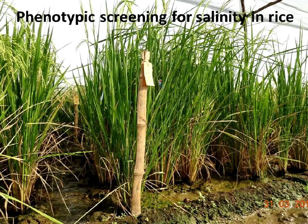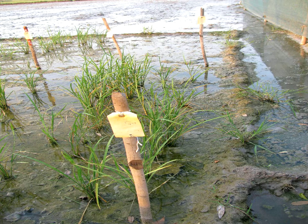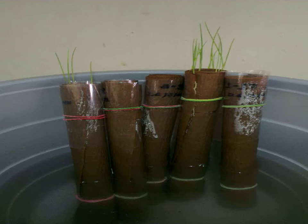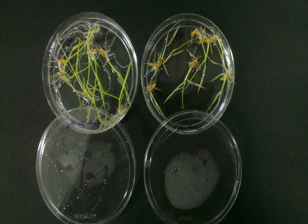This video presentation is about phenotypic screening for salinity stress in rice. Generally there are four phenotyping methods: field level screening, pot culture screening, hydroponics, and roll towel. For this study, a different method has been used — screening by using petri plates.